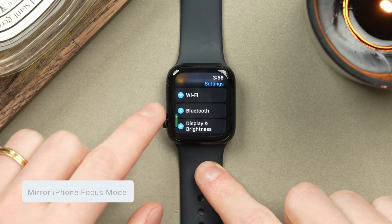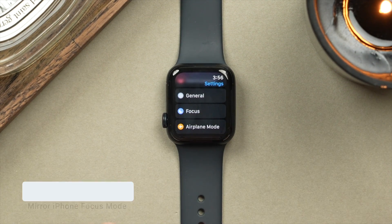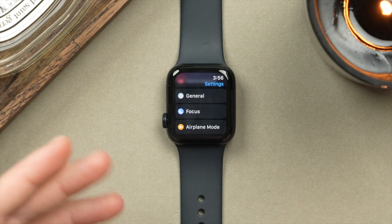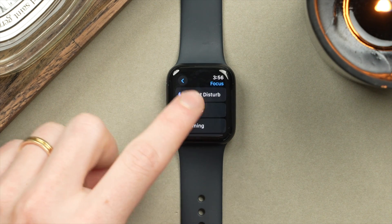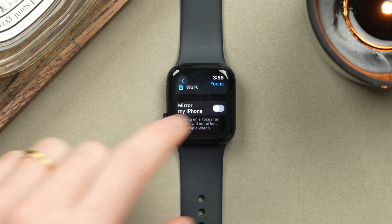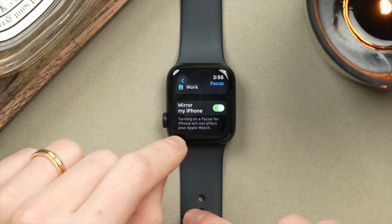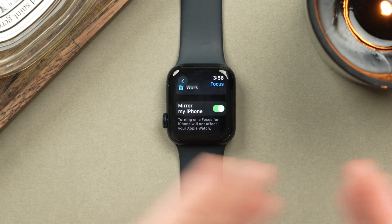A small feature I really like is using Focus Mode. If you tap into it and scroll down, you can choose your focus mode here. More importantly, you're going to want the focus mode to mirror what's set on your iPhone. So if I'm filming and I set my Work focus mode on my iPhone, I want that to be the case on my Apple Watch too — so it won't just silence notifications on my iPhone, but also on my watch.